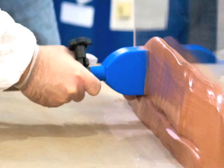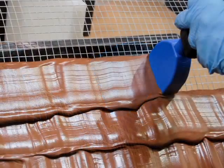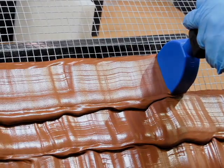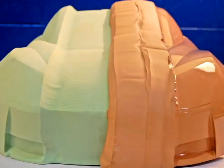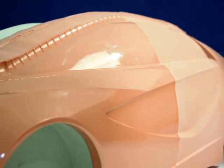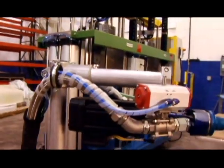Modeling paste can be used for a wide variety of applications ranging from large composite tooling to low production prototype thermoforming and automotive modeling, just to name a few. In fact, the possibilities are endless. Please enjoy our brief video demonstrating some typical paste applications.